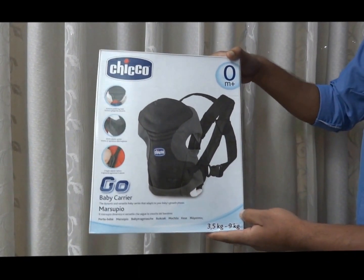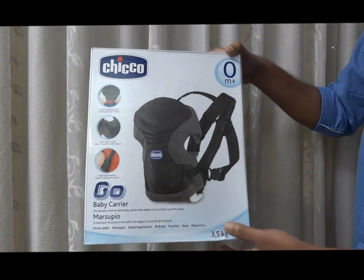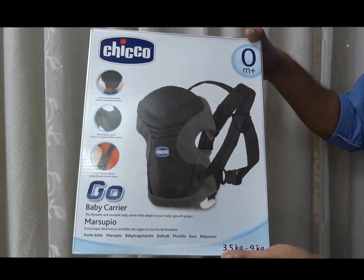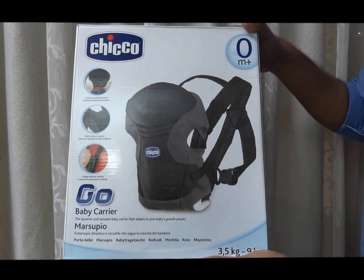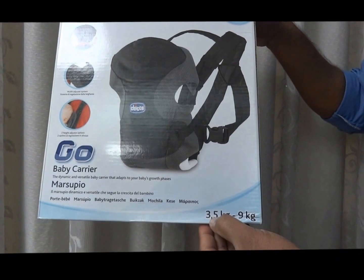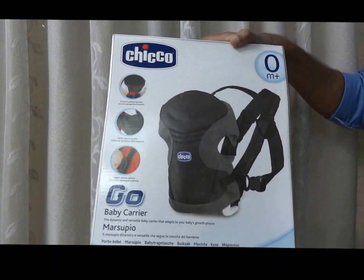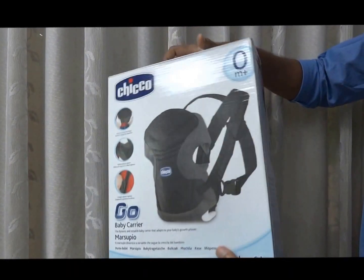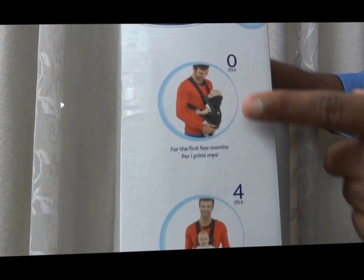Welcome to Kids Stuff channel. Today we are going to discuss the Kiko Go Baby Carrier, which is a very nice product for newborn babies. This is a product of the Kiko brand. This product is useful from 3.5 kg to 9 kg baby, which is usually from newborn to around one year. It comes with multiple positions from newborn baby to four months and beyond.